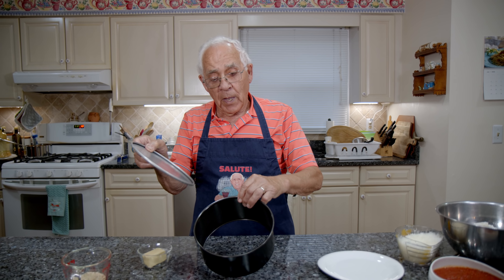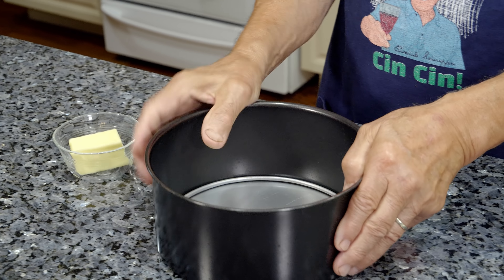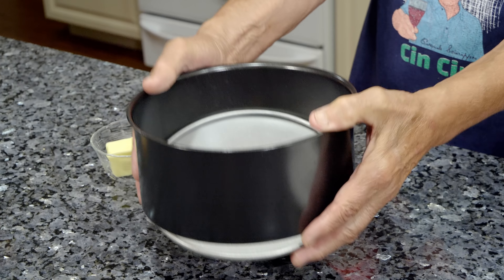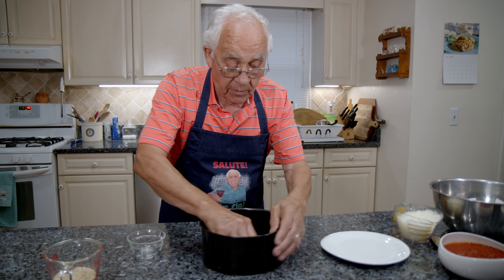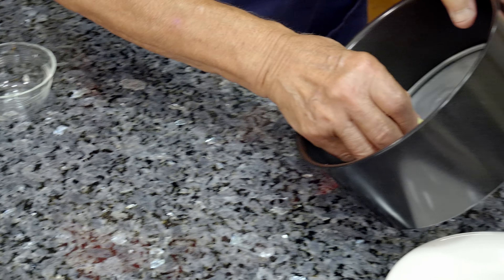Now, this part is for the sartu. This is the cover you put right inside, so when it's ready, you just push up and it comes out. Now I gotta use butter — like this, so the rice doesn't stick. You butter all the way in the barrel and all the way around.